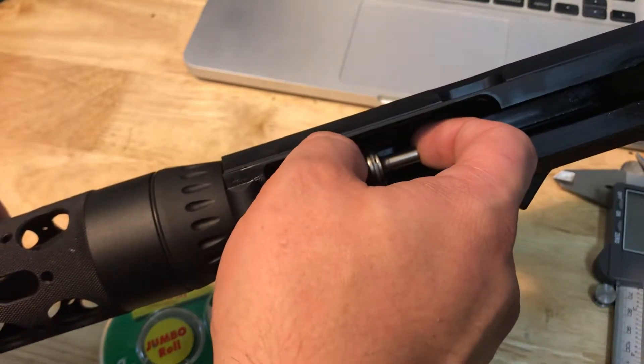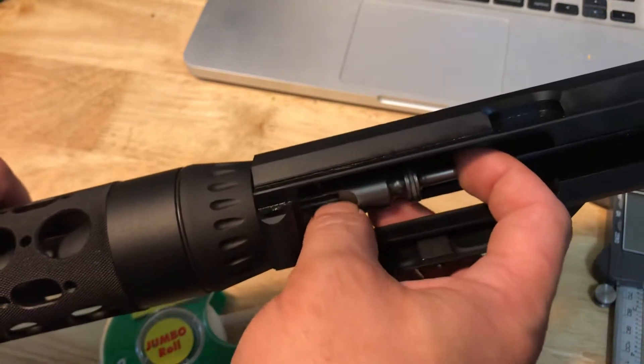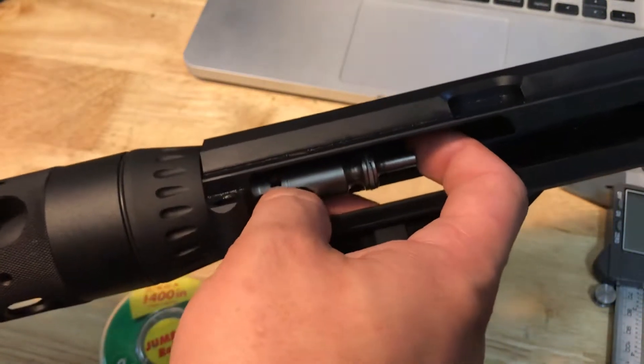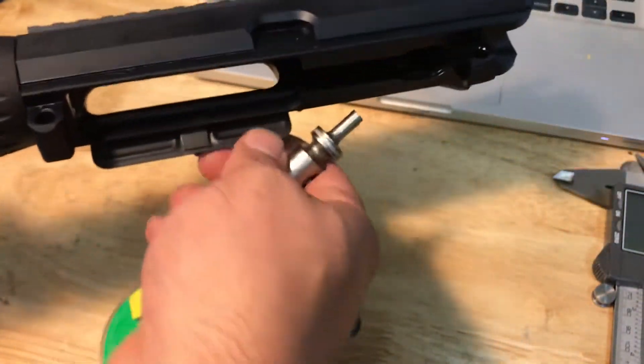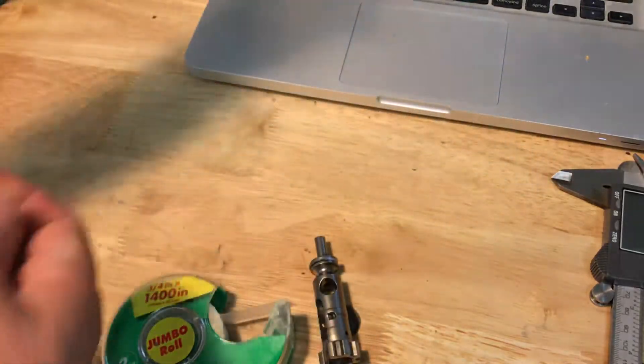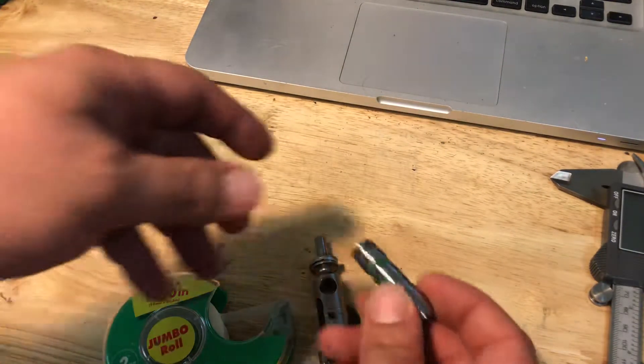If you notice it's already just spinning really easy — that's good, that's a pass on the go gauge. Now to save yourself some money — sometimes these are 50 bucks, 60 bucks — I think this one was around 65 dollars.